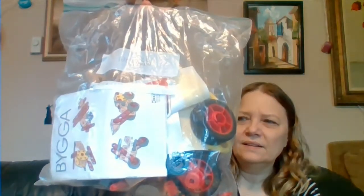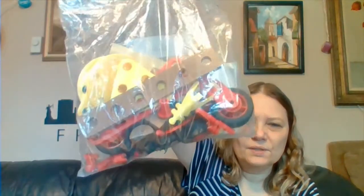Along with the dominoes I got this little thing here — there are some type of building blocks inside. I need to go through and see if this is a complete set. Maybe I'll give this to my little granddaughter; I'm not sure yet.